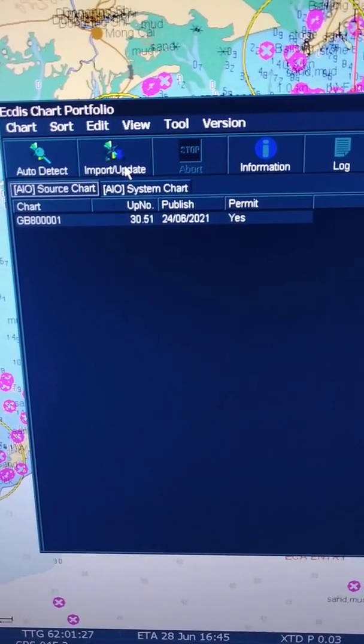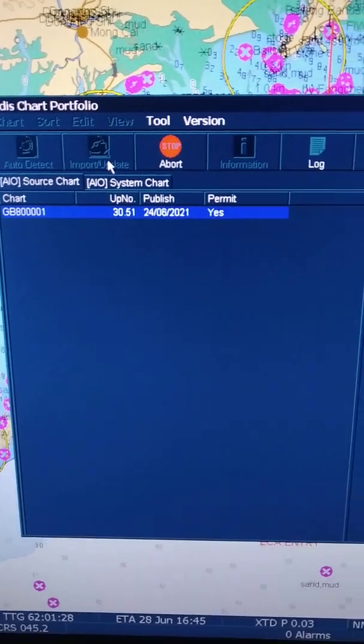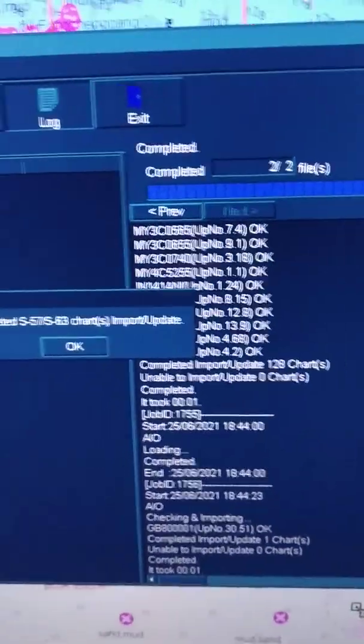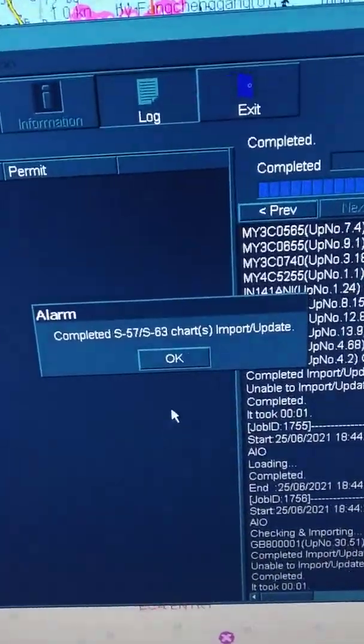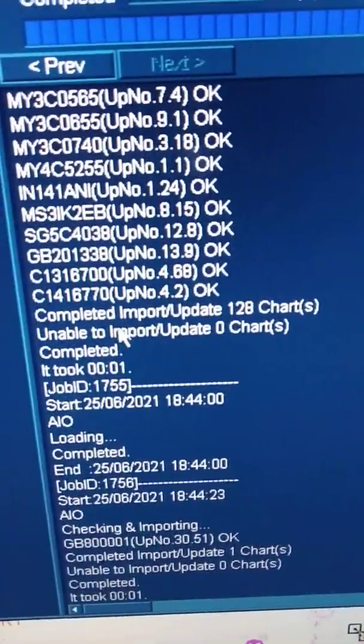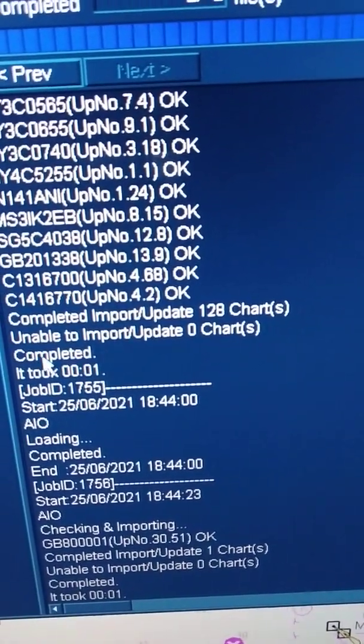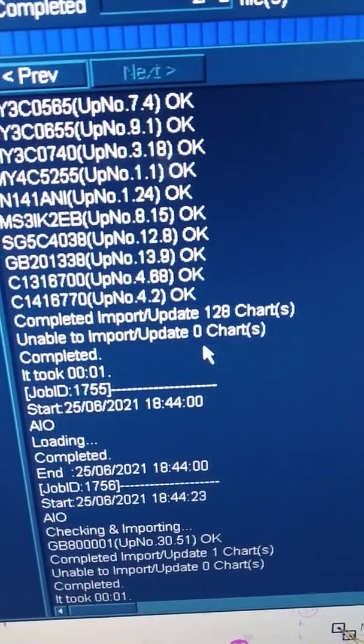So what you have to do is straight away import the update. It shows here. We have got this also updated. Now here you can see — completed import update.